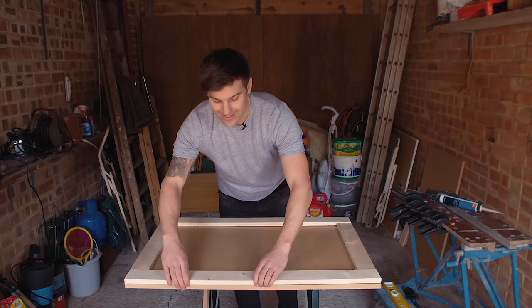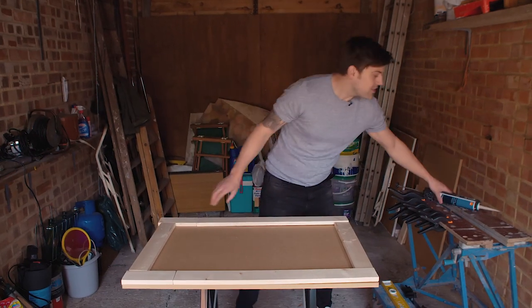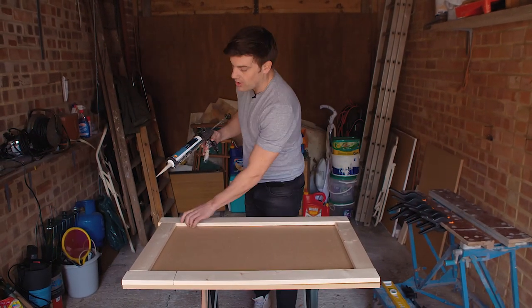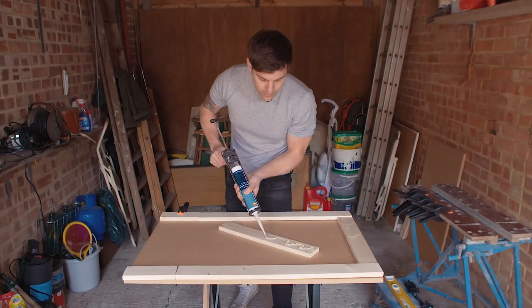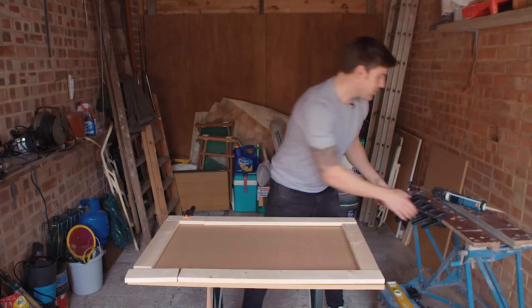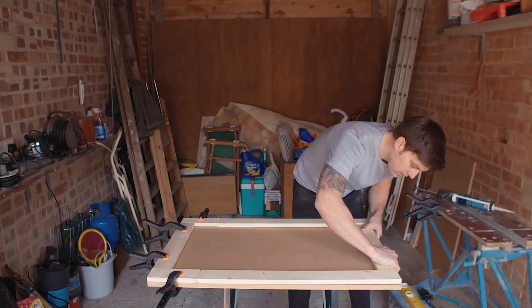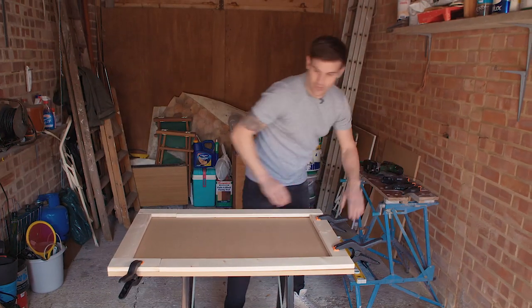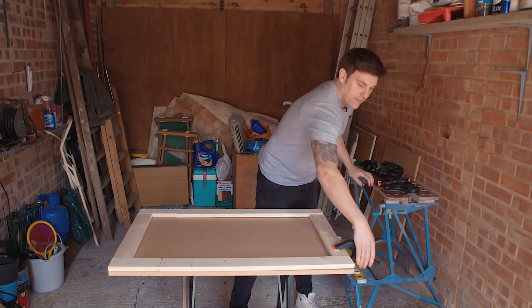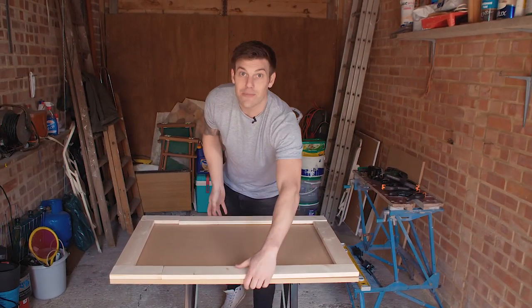Once you're happy that your legs are in position, it's time to glue the rest of the frame into position using wood glue or some grab adhesive. Once you've let the glue dry, take all the clamps off and then turn it over without letting the legs fly off and smack you in the face.